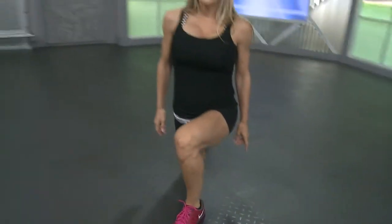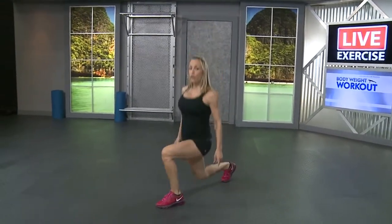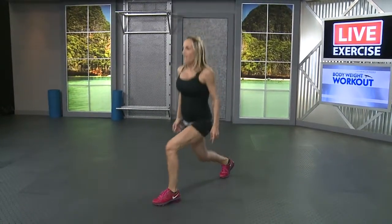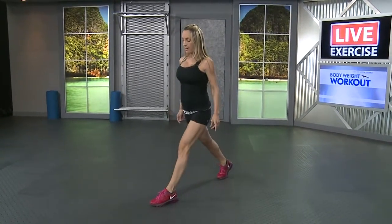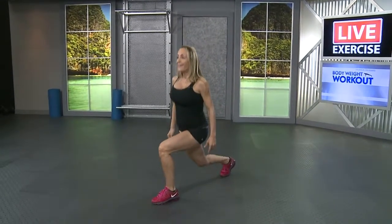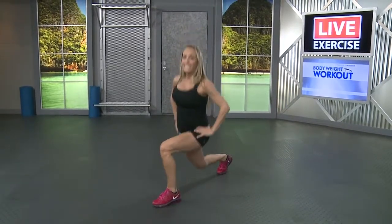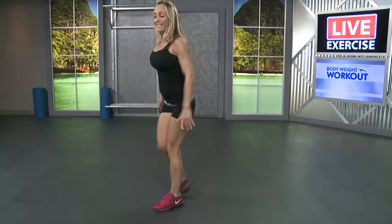All right, we're going to go for fifteen lunges. All the way down, remember to get that back knee down. Five more, four, three, two, last one. Hold it right here, put your hands on your hips and we're going to go for half lunges. We're going for fifteen again. Two and stand it up.